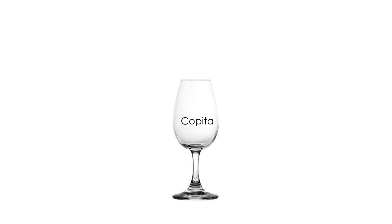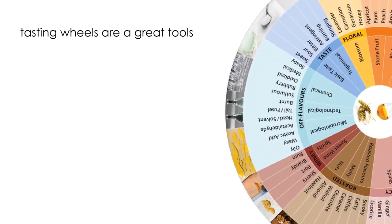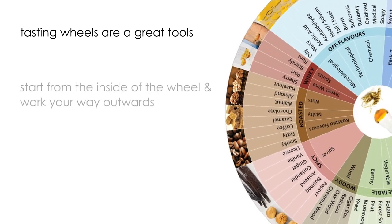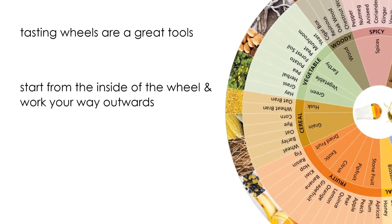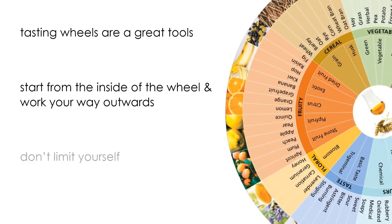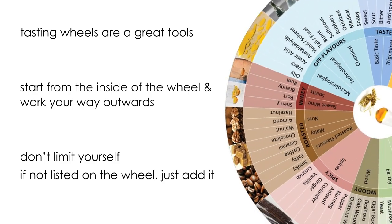Grab yourself a bottle of distilled water from your local grocery store. If you find yourself struggling to identify flavors and aromas, tasting wheels are a great tool to keep on hand — there are countless ones on the internet. Start from the inside of the wheel and work your way out. The whole point of the flavor wheel is to help identify a flavor with what you're thinking. If you taste something that isn't listed, just add it yourself and make a mental note of it.